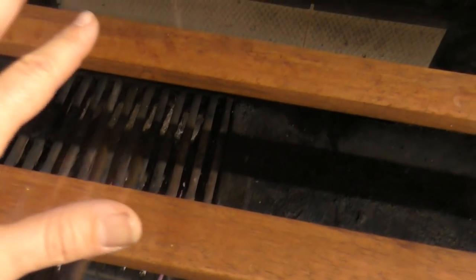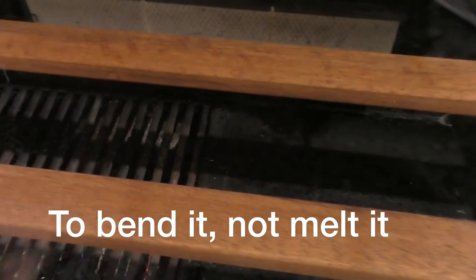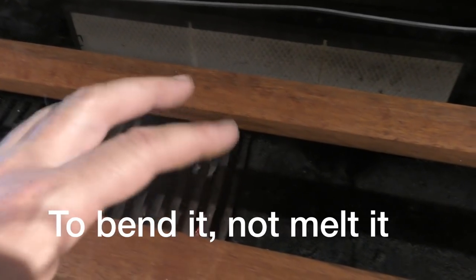According to the perspex guy, we need to get this to 100 degrees to make it pliable, so we'll put our test piece on and see what happens - see if we can get it hot enough to get soft, and if we can we'll go for it. Is it bending? It's getting warm, it's getting hot.